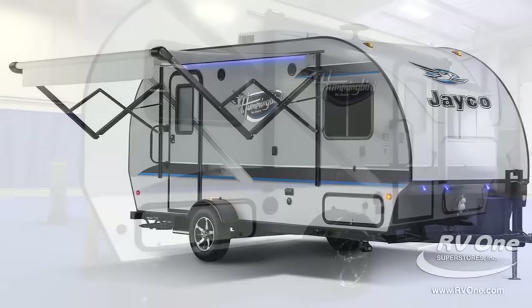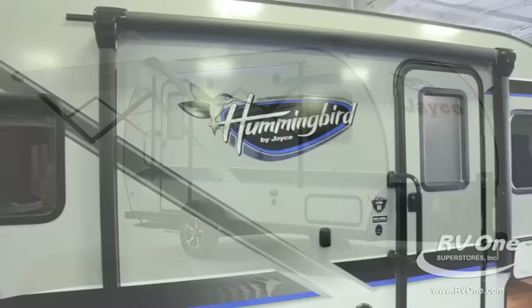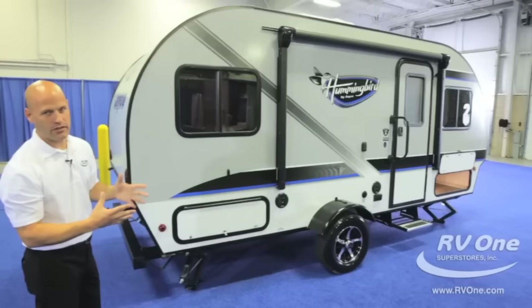Going down the side, notice this awning. What's amazing is these LED lights are multi-color and it comes with a great remote control. Our next closest competitor, the R-Pod, doesn't even have an awning — it has a bag awning, something you'd have in your 1979 pop-up. This has a power awning with an LED light strip that changes colors, and it comes standard.